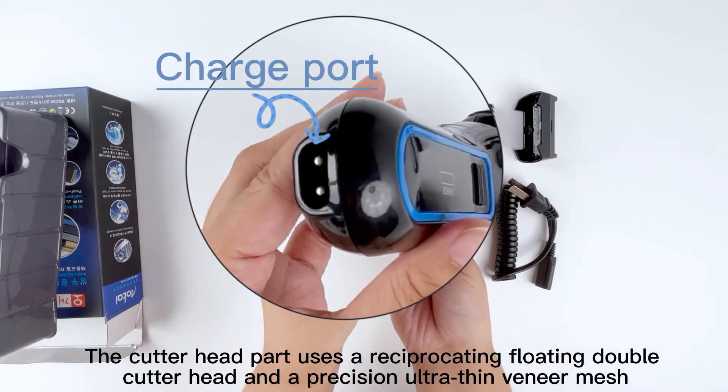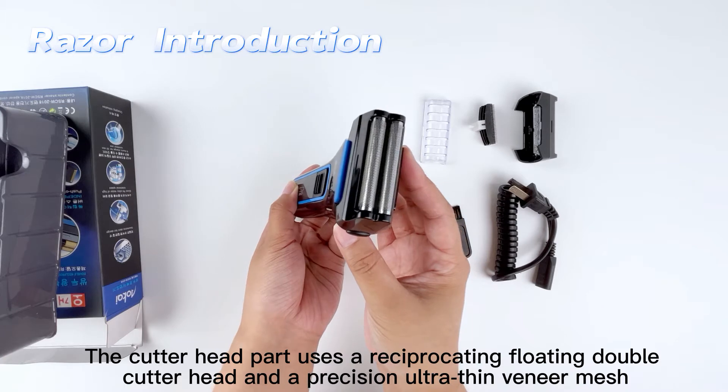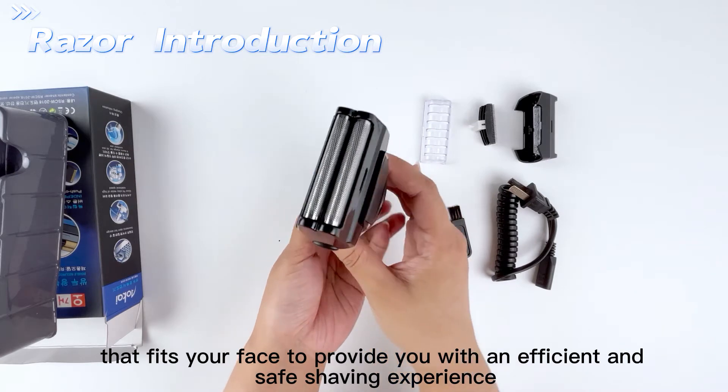The cutter head part uses a reciprocating floating double cutter head and a precision ultra-thin veneer mesh. The sharp stainless steel blade combines with a protective mesh that fits your face to provide an efficient and safe shaving experience.